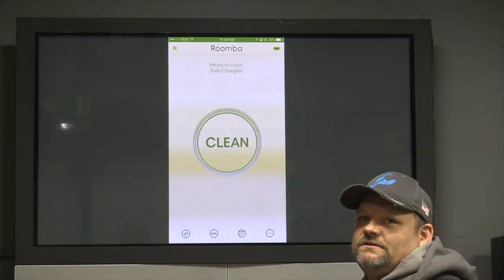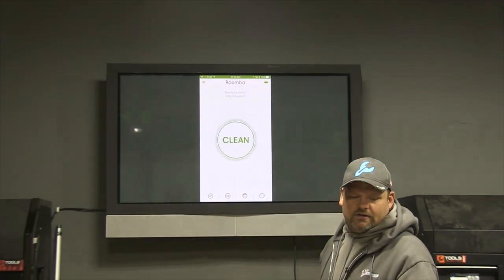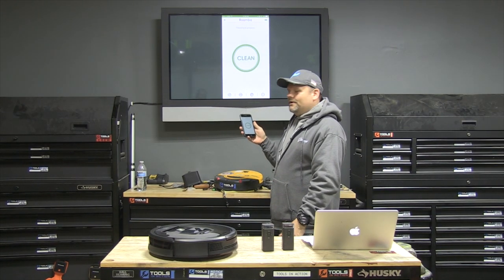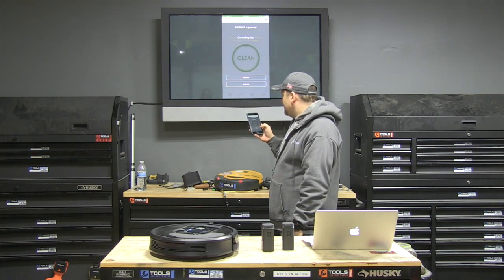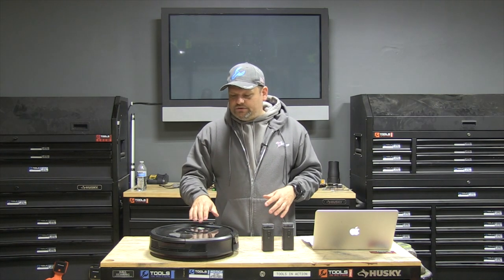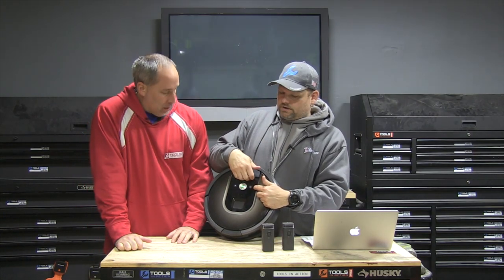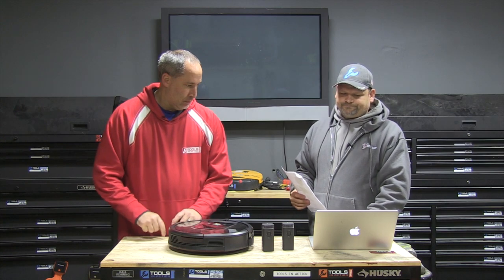A lot of people are going to be like, that's a little too much information — they just want it clean. That's when you go down to the more cost-effective units that are less expensive. For $374 you can get the Roomba 650. I'll hit clean. And I'll stop it — Roomba is paused. We'll click end the job. If it had left its dock, it would ask if you'd like to return home. You have a clean button right here. And this is for a targeted area — like if the kids just spilled a bunch of Cheerios. It doesn't do wet pickup, only dry.